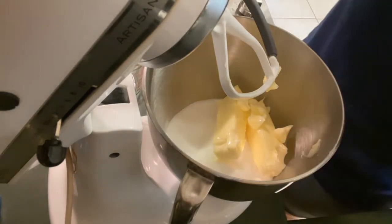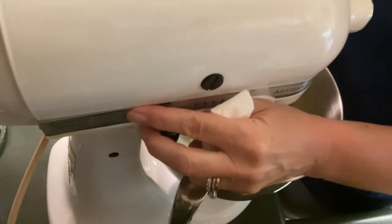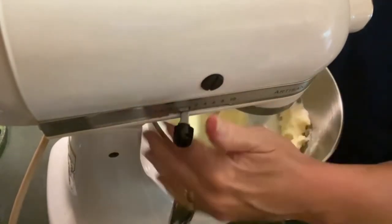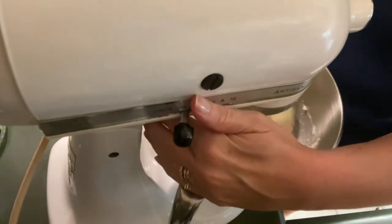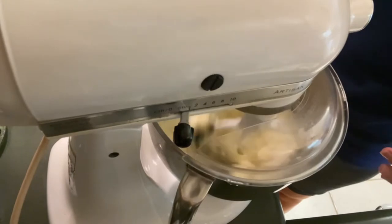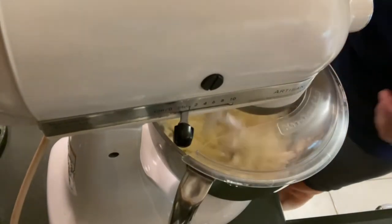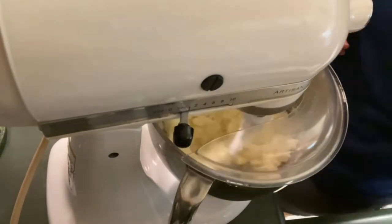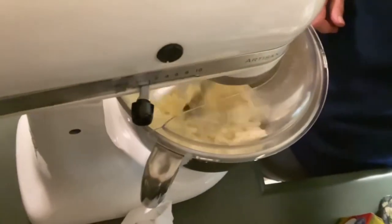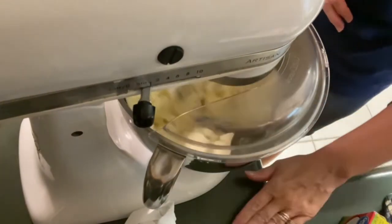We're going to lower our stand mixer and lock it in place, and very slowly — I'll put my hands here because this is going to start splattering — we are going to incorporate the butter and the sugar. Once it is incorporated well, we'll start adding our eggs.